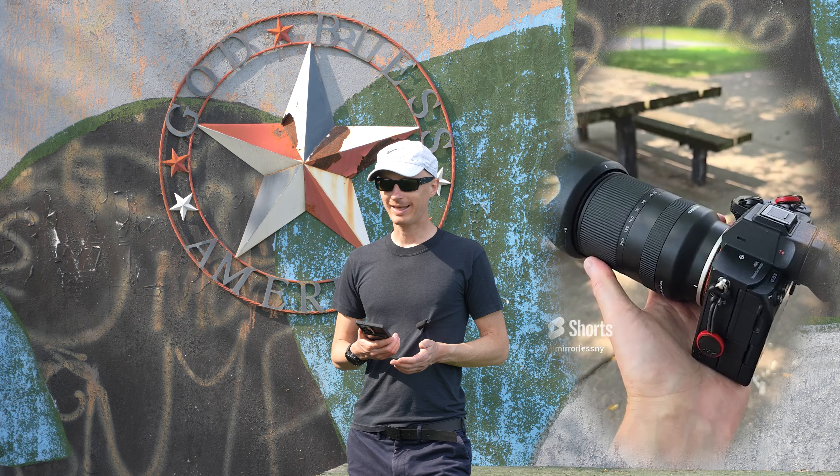Here is an example of the sun rays at 28 millimeters, and here is 200 millimeters sun rays.